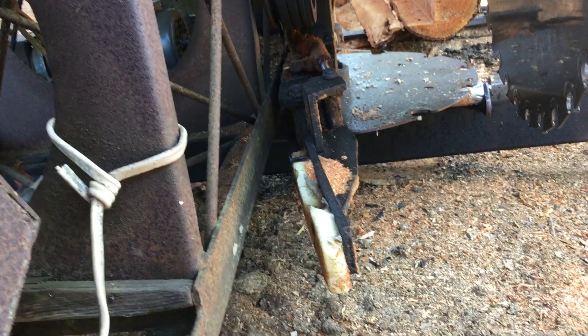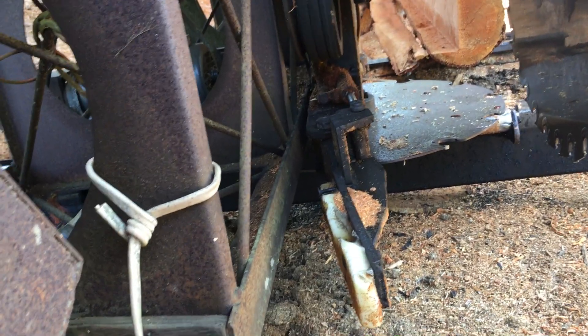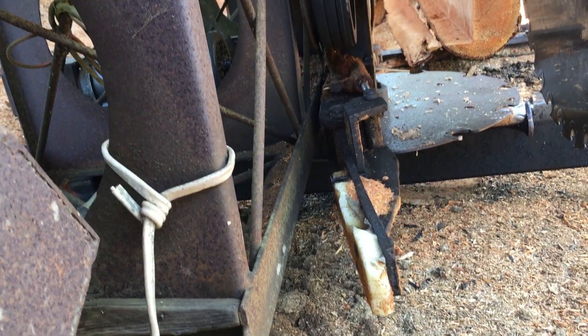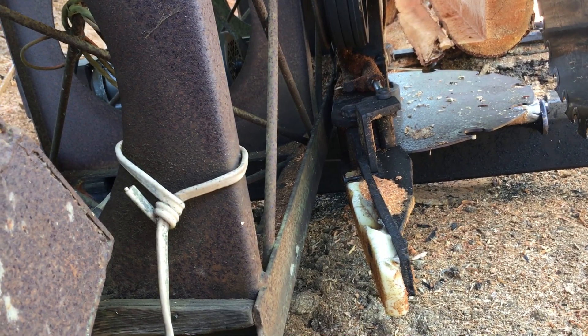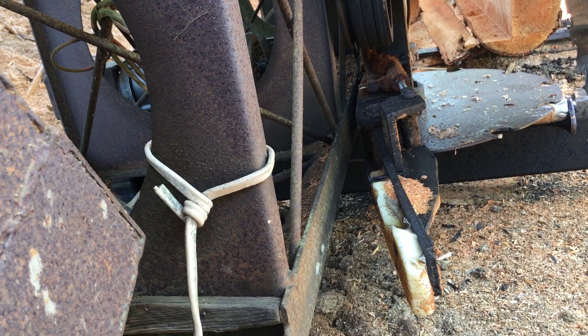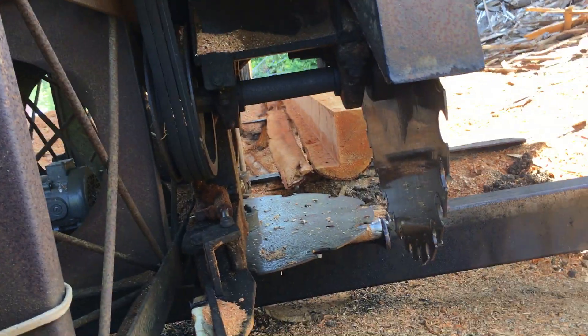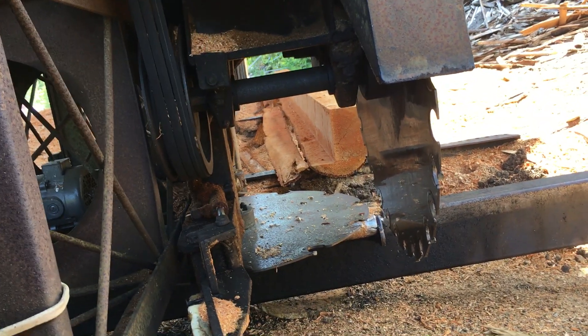And this kick-out bar here, what does that do? It grabs the beams and the 2x4s, 2x6s or whatever and pulls them back to you. So when he gets through the cut, that shuts, and then he pushes it back and hits these rollers. We put rollers back here and planks and it just rolls back, flips and ends.